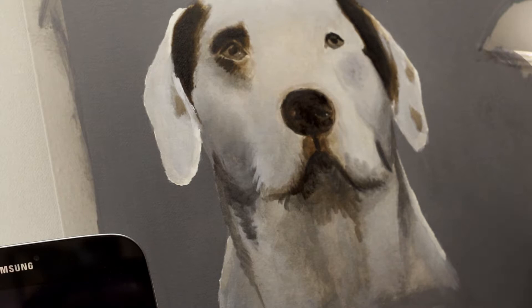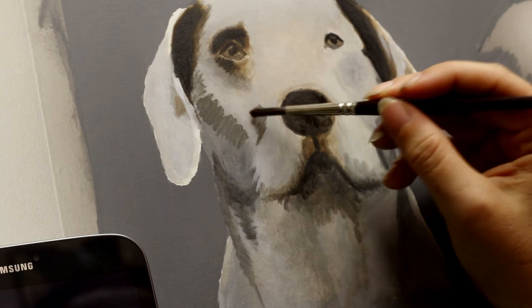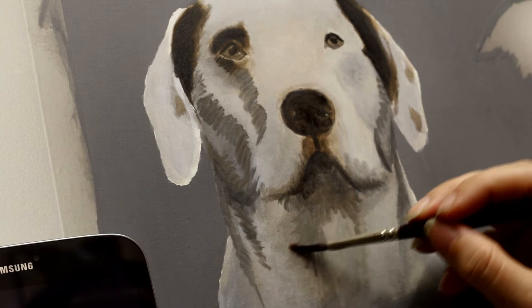Now I've started doing what they call a modeling layer, just building up. So I'm starting to follow some direction of hair growth now — it's not just slapping it on in any direction anymore. I'm starting to get a little bit more definition, still staying quite dark. These tones are going to be representing the shadows that are underneath, between the hairs, and creating depth in your final painting — so you don't want to be going too light too quickly.